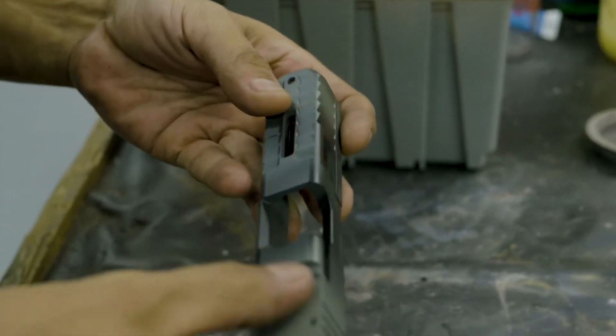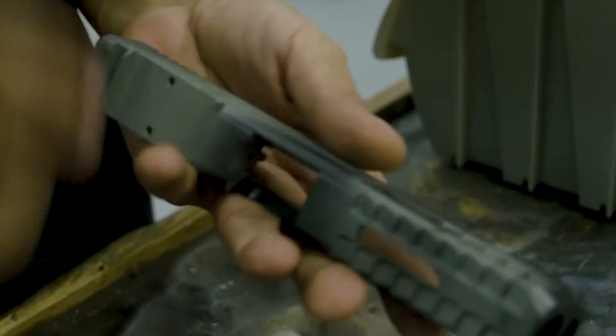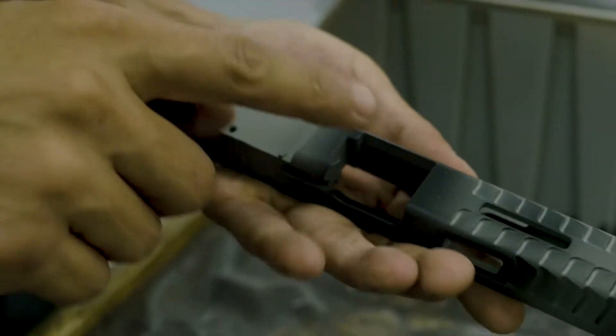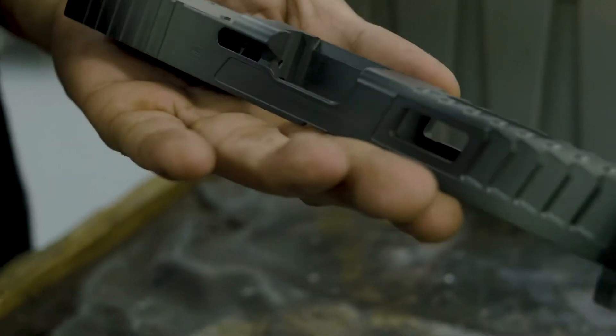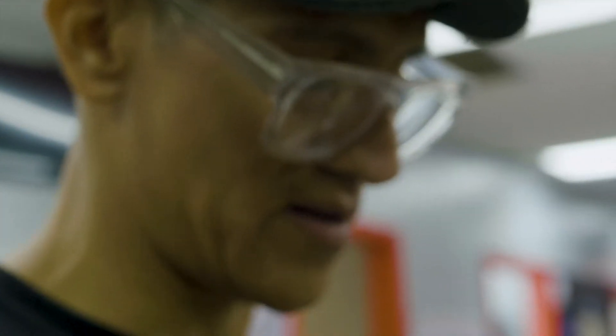We ported it, did an optic cut right here for it, an RMR cut for it, and what we're going to do is add a little battle wear to this. We got a two-color Smith & Wesson gray base with a graphite black for our battle wear.